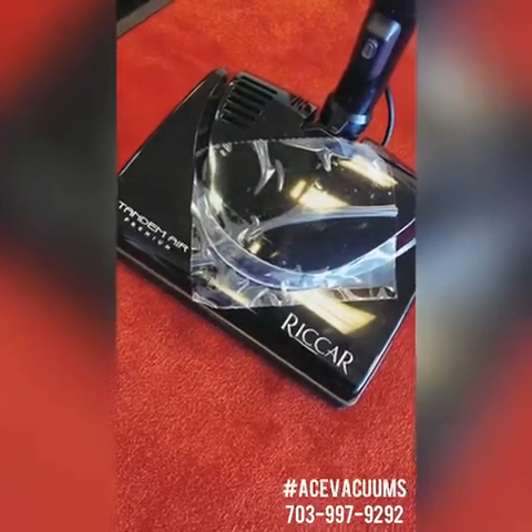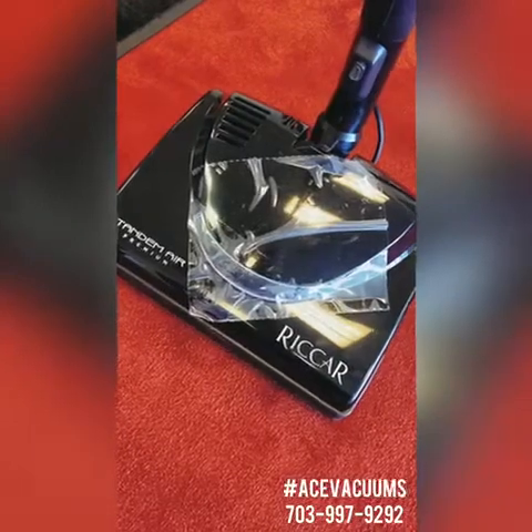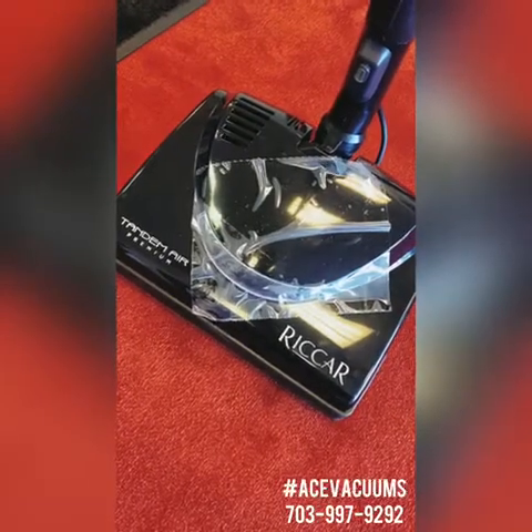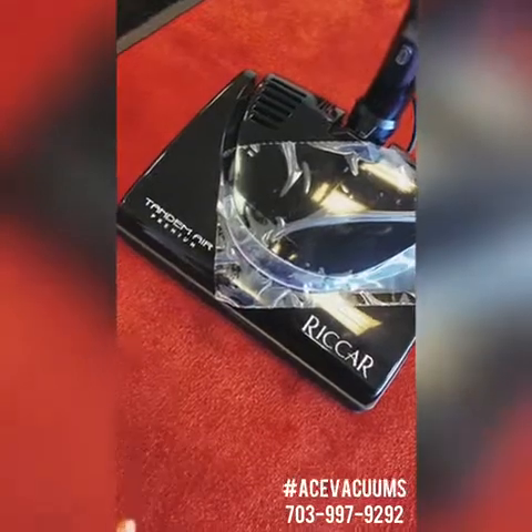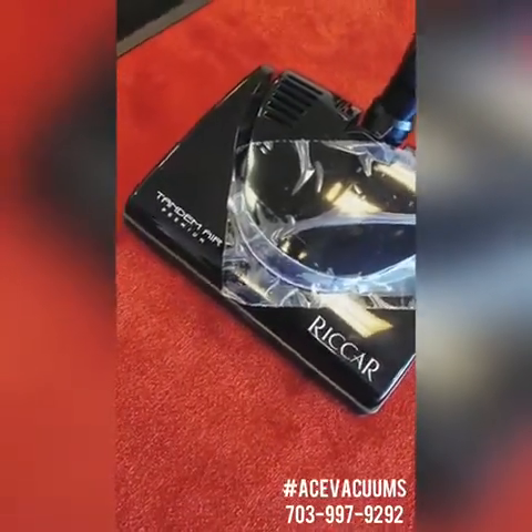This powerhead comes attached to our Riccar Prima. There are a couple different kinds of Prima, but the Tandem Air is by far my favorite. Today I'm going to give you a demo on different types of flooring.